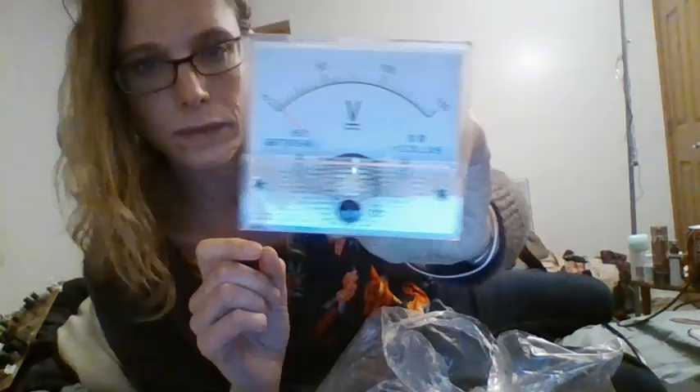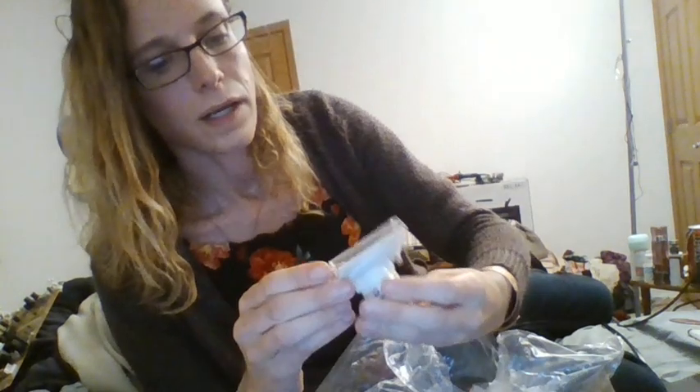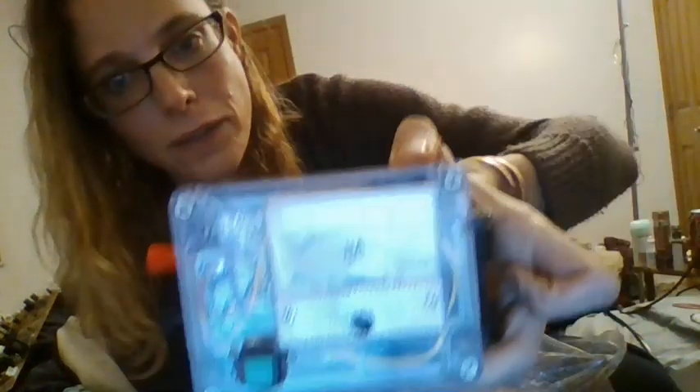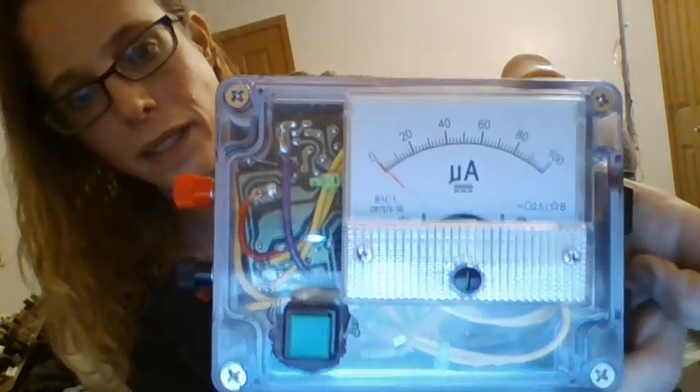I'm really happy with the quality — they're cheap but they work very well. I have a 150 volt one, a 450 volt one, and others. In one of my shocker projects I've got one hooked up to the capacitors just to show there's a charge on them.